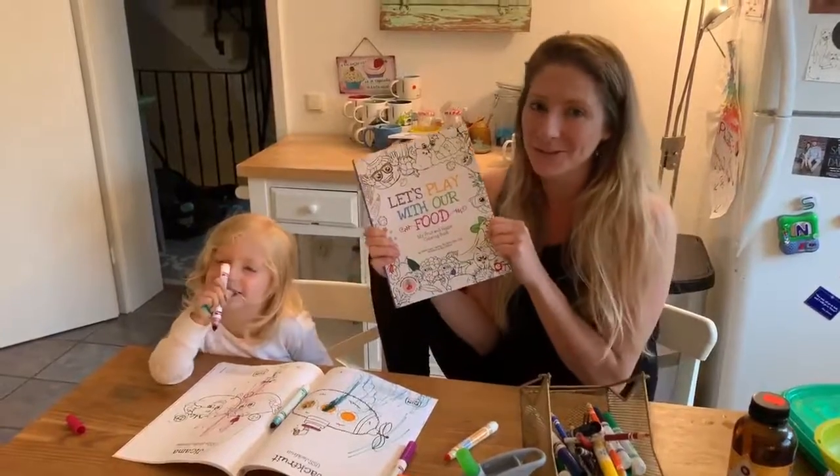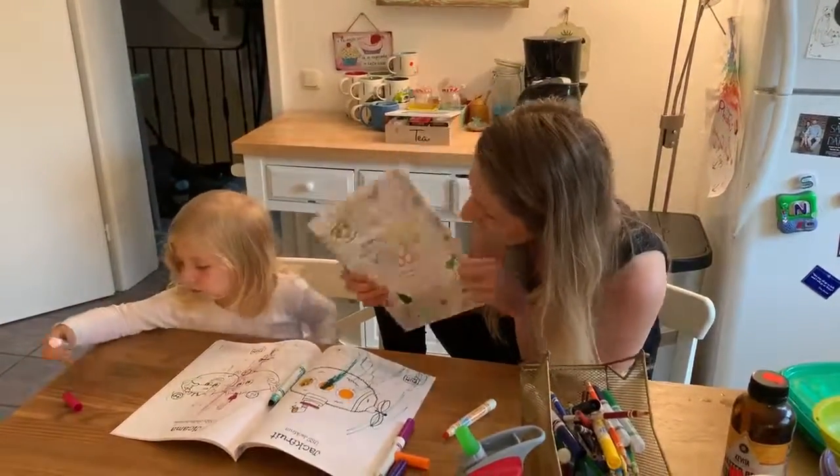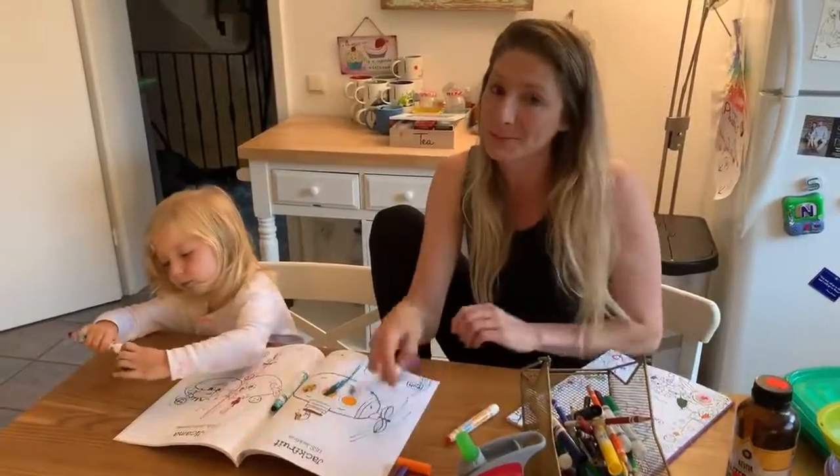So as always, thank you for joining us in search of delicious. Shiloh, you want to color some more? Okay, we're going to color some more.